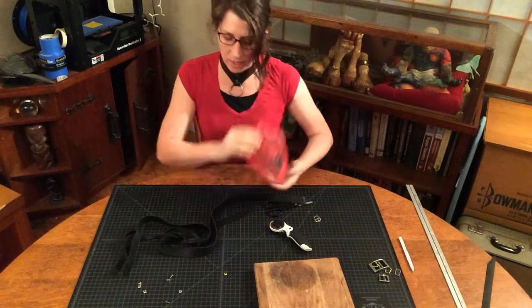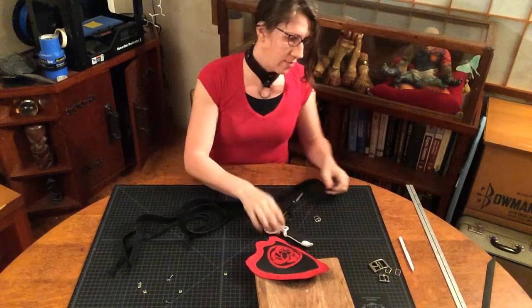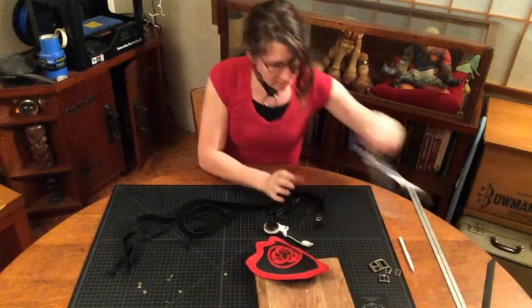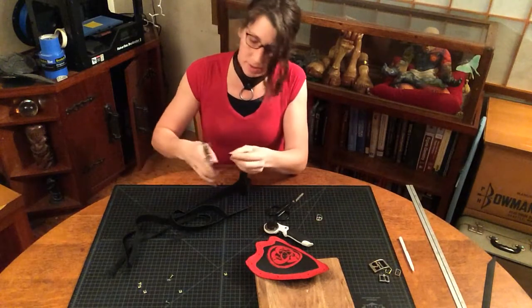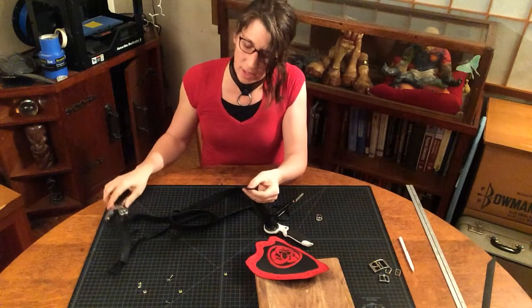I believe this is going on my left side, and I'm going to put the longer strap. Make sure you have a hole punch in the end of your leather so that you can attach your rivet.